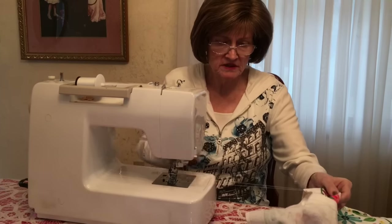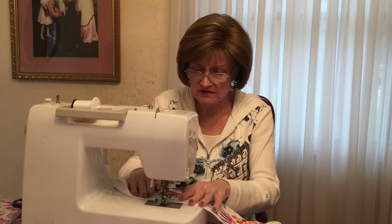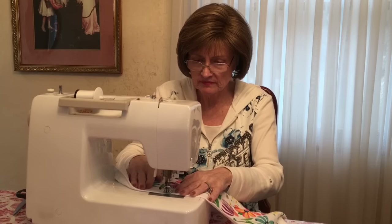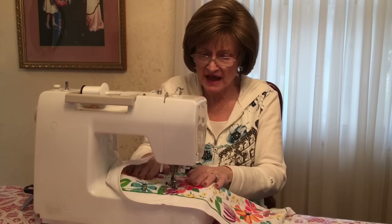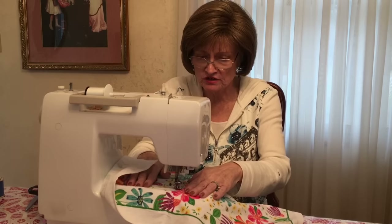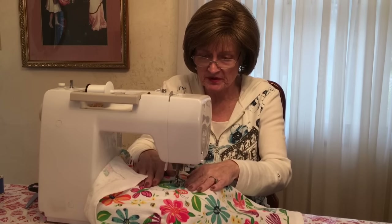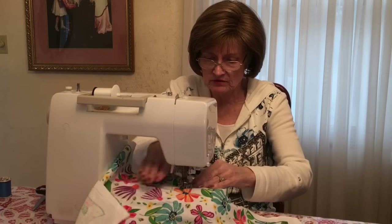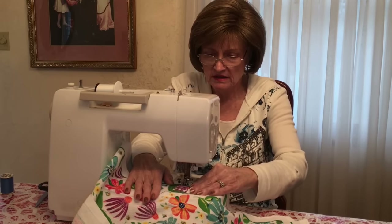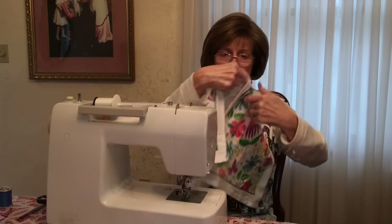Now with a basting stitch - for those of you that aren't real familiar, a basting stitch on mine is about a three and a half; it's a wide longer stitch and it'll make it easier for you to shir. You just want to keep making sure that you stay right in the center, meeting those aligned with those two pins as your reference. Leave a decent tail for shirring, and I'm going to come back and do the second one just about a quarter of an inch away from the other. Some modern machines have a shirring feature - this is a Husqvarna machine - but it gets the job done.